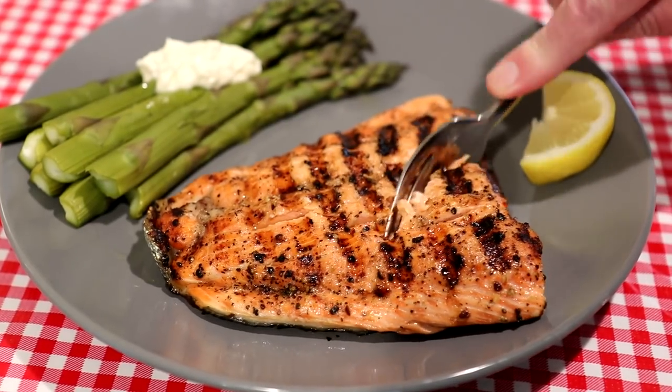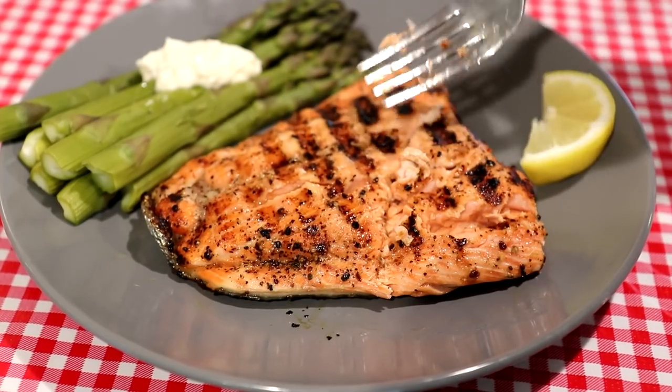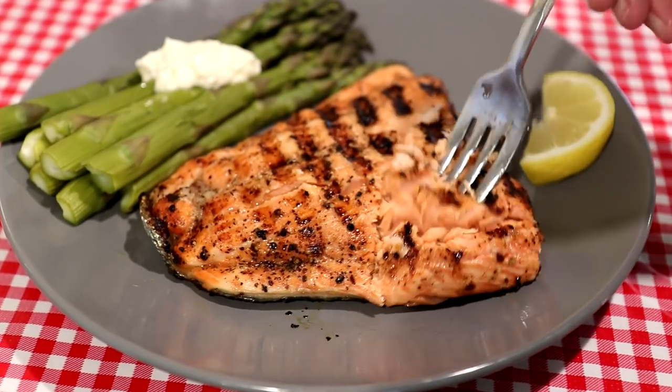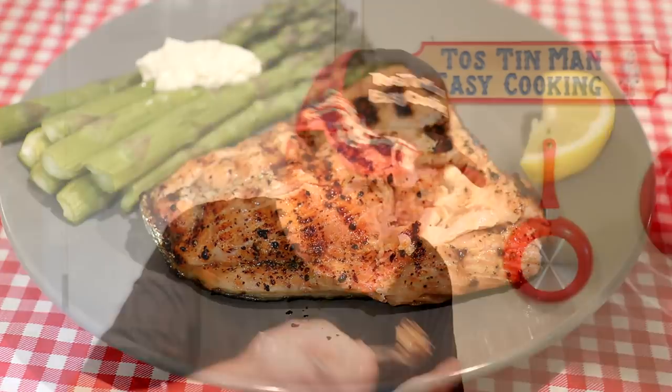Let's cut into that and see how it looks — look how nice and flaky that is, and it looks nice and moist as well. Let's try that out. That turned out really, really good, I'm very happy with that.